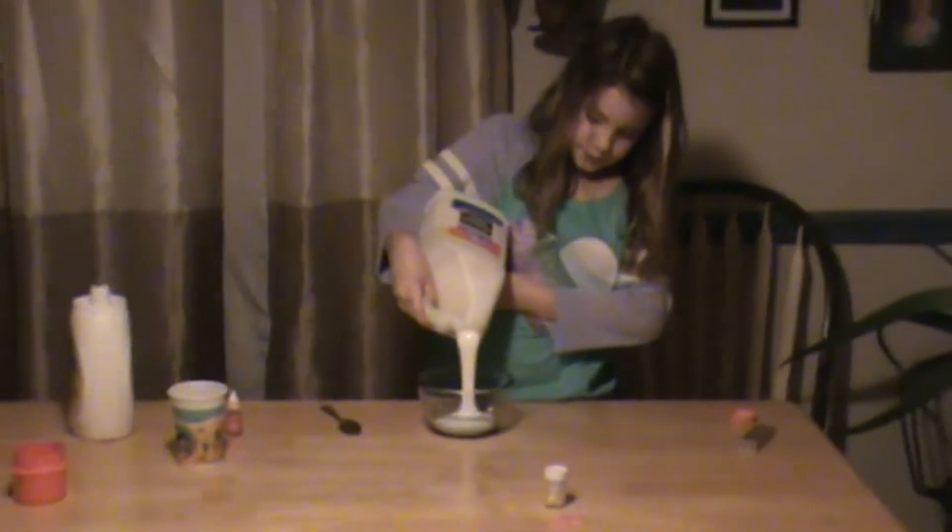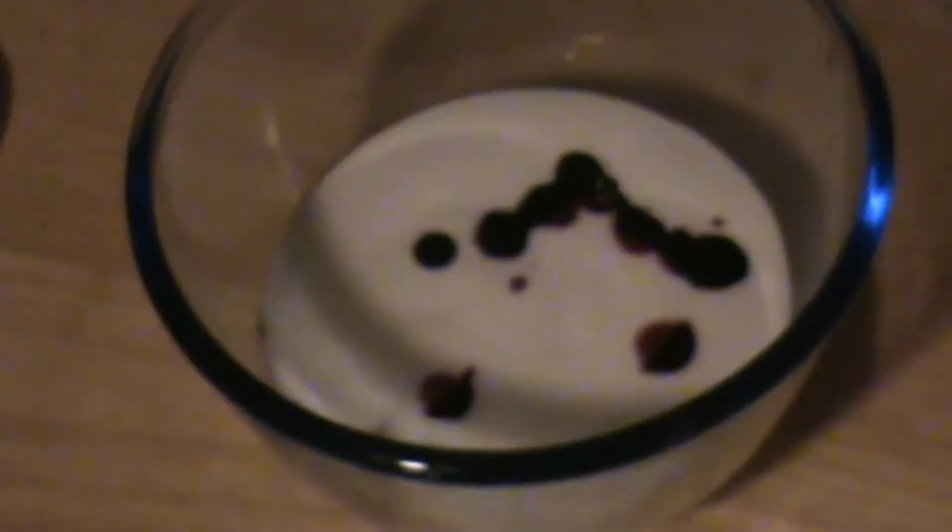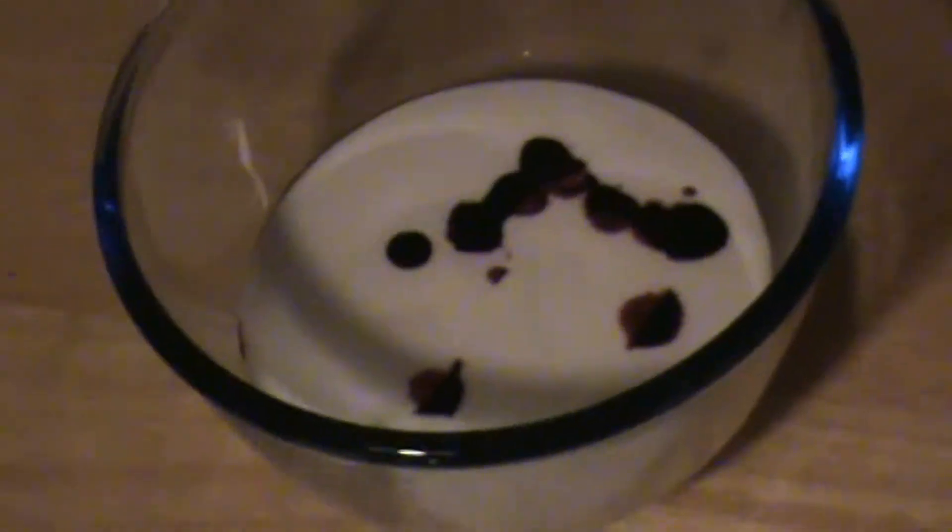Starting with some Elmer's glue. I made a smiley face — looks like a snowman upside down. His face is a little messed up there, but that's okay.